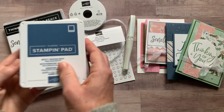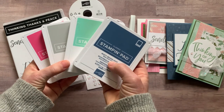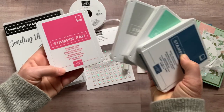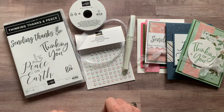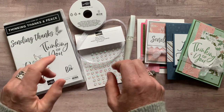Let me show you the ink pad colors we're using — isn't that a gorgeous color combination? We've got Misty Moonlight, Mint Macaron, Smoky Slate, and Polished Pink — those are the ink pads you'll need for stamping your class to go projects.